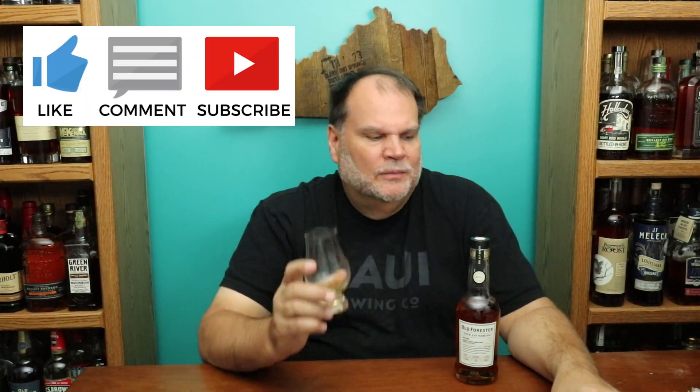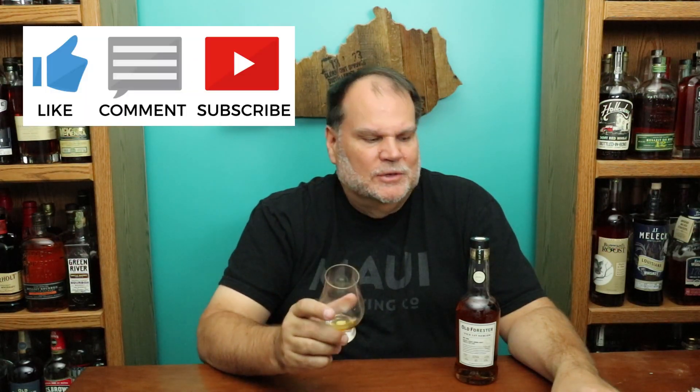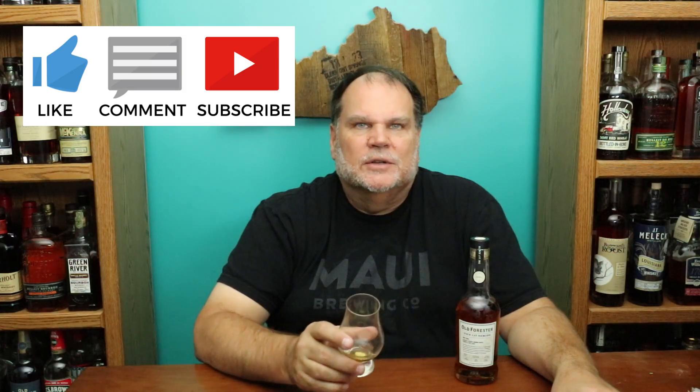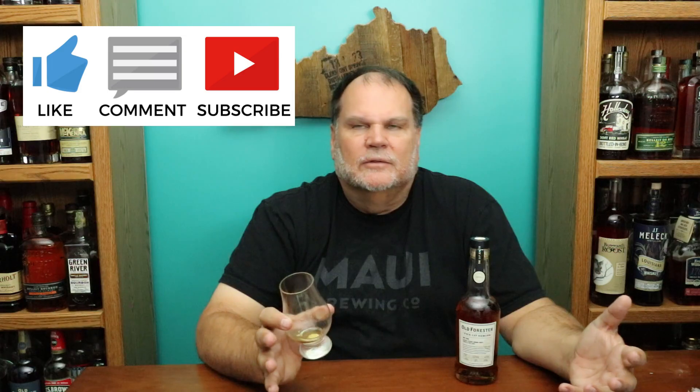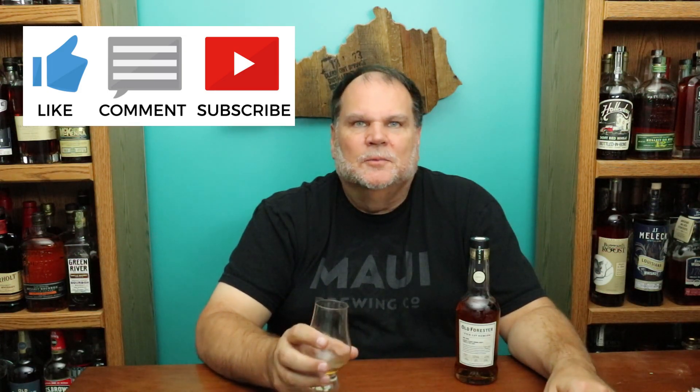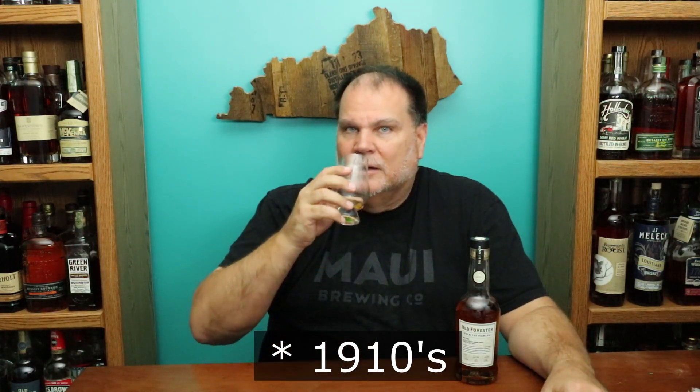Hope you liked what you saw here. Hit that like button, leave some comments down below. If you've tried this or any of the Old Forester 117 series — they now have at least eight, nine, or ten releases out. They've started to repeat a little bit; I know the extra old 1917s and the High Angel's Share have come around for a second time. So it's a fun little series they've been doing, I've been enjoying it — these are fun to pick up and fun to drink.